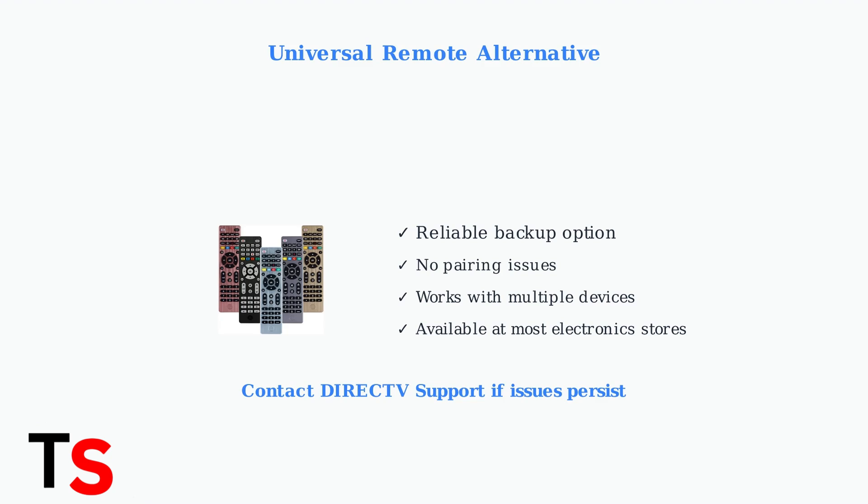If all troubleshooting steps fail, contact DirecTV Support for further assistance. They can provide device-specific guidance or arrange for remote replacement if necessary.